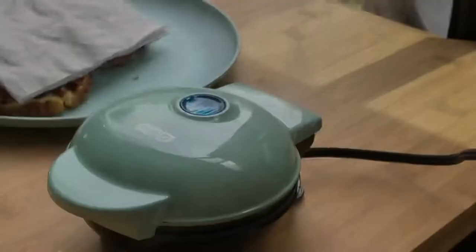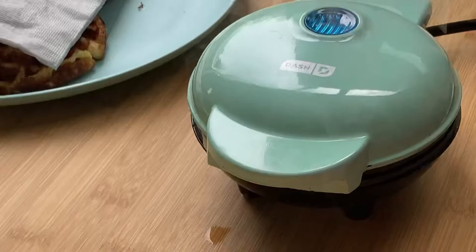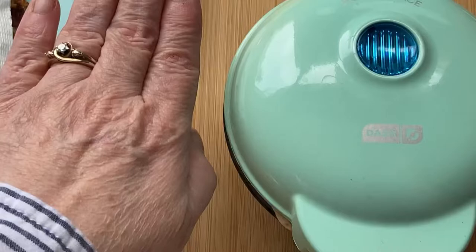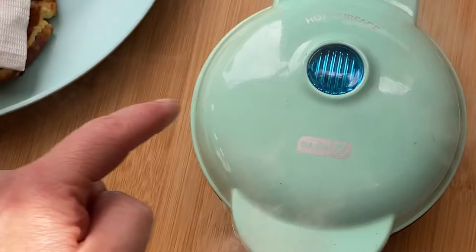I love that we can use the solar power that's been stored in our Bluetti battery with this cute little Dash Mini waffle iron. Look at how small that is — I have teeny tiny hands too — it's approximately four to five inches across.